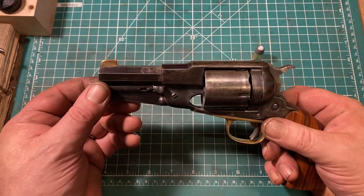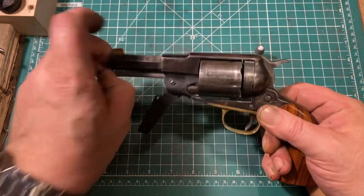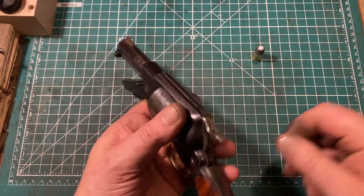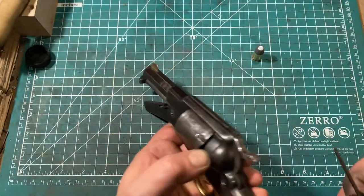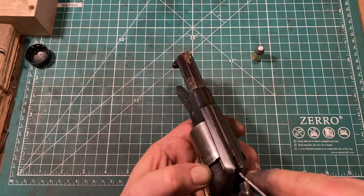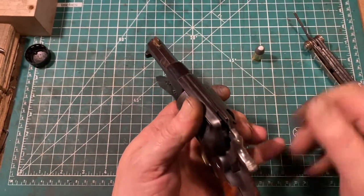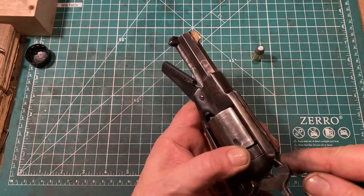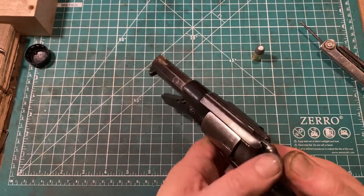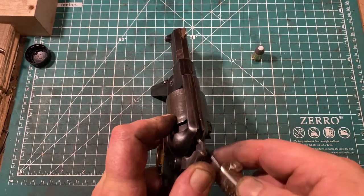Let's disassemble this and show you some more details. First, we drop the loading lever, pull the cylinder axis out, and then in theory we can remove the cylinder. In practice, what we need to do is bring it to half-cock and press on the firing pin to get it to move past the frame. It's a little fussy because, frankly, the gun wasn't designed for this — and it's going to be even more fussy because we're doing a video. There we go.